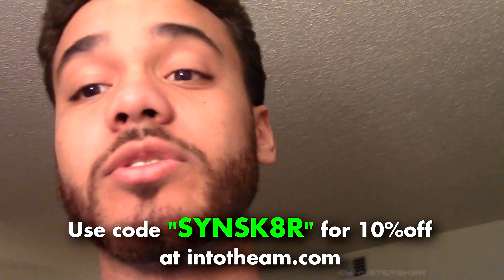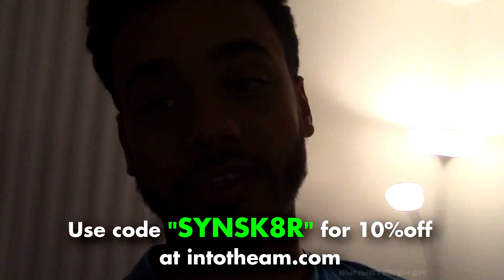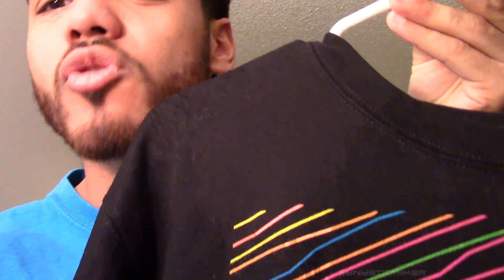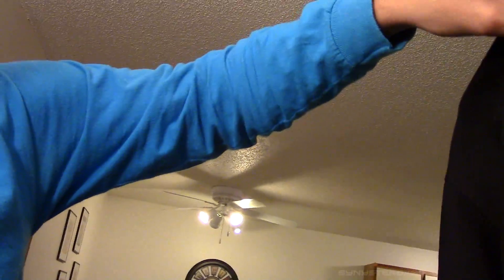I don't really know what this video was — I just saw this on the internet and thought hey, I want to try it myself. I'll do it with an Into the AM hoodie because I have a bunch of them. If you want to get your own Into the AM hoodie to freeze, you can use code SYNSKAR — S-Y-N-S-K-A-R — at checkout to save 10% off on any of your orders. That goes for all my Into the AM stuff. I'm curious what you can do with a really nice light T-shirt, soak it all the way and throw it out there. Once-in-a-lifetime opportunity. But yeah, that's it for this one — different video.